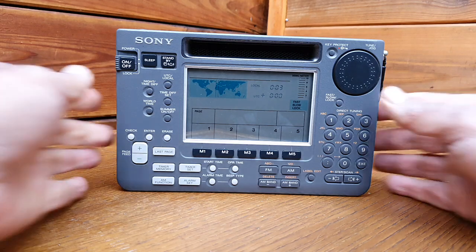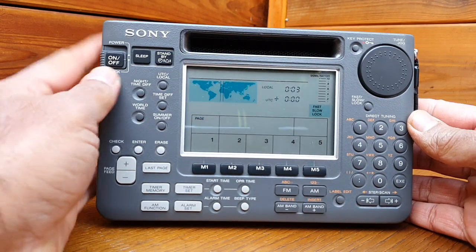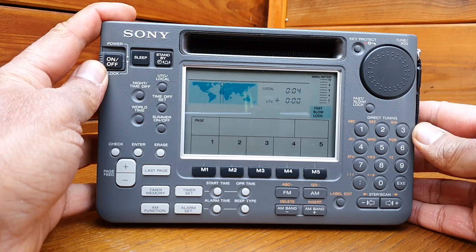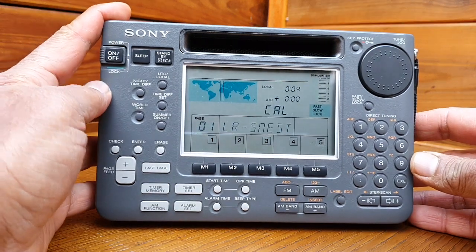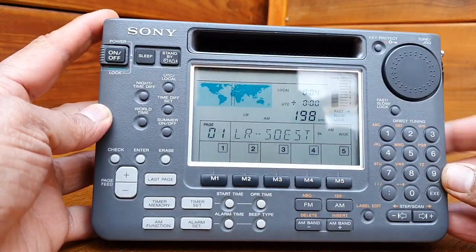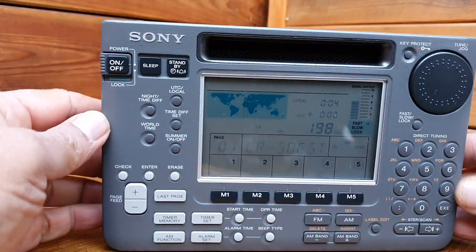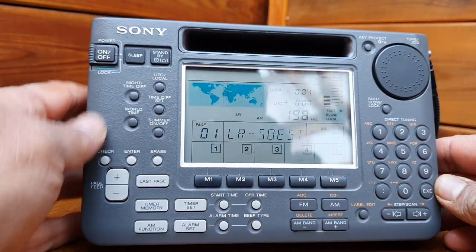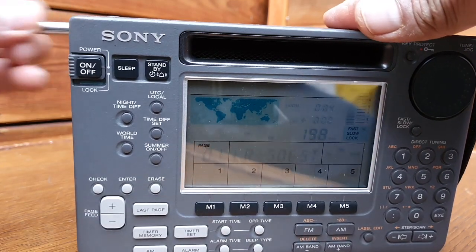I would like to show you on this model - this is a very good model, the Sony ICF SW55 world receiver. On this particular model the capacitors are bad in the audio output stage, so the audio is very low. This is full volume and you can see the audio is very weak. The radio is working but audio is very faint. This is on AM; if we go FM I can show you.